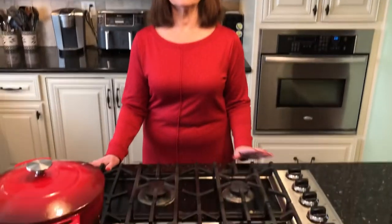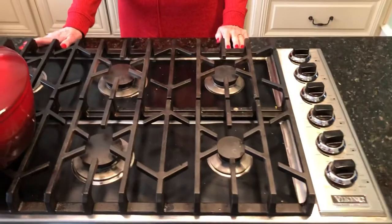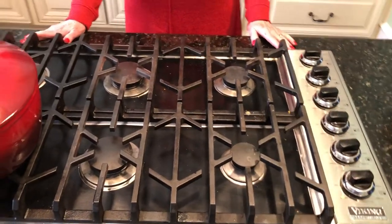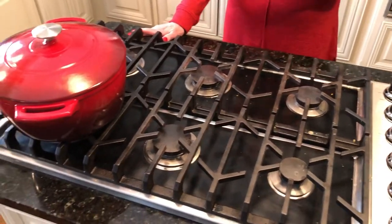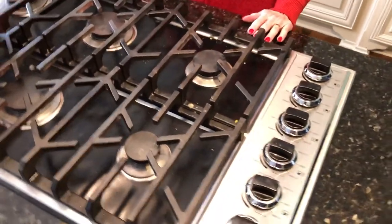One of the built-in appliances was purchased with no adaptation needed, and the rest I've had to adapt a little, a lot, or some are just not adaptable. The first one is this cooktop — it's a gas cooktop. I love gas cooktops. I've cooked on electric, on gas, and on the smooth-top ones, and by far I like gas better.